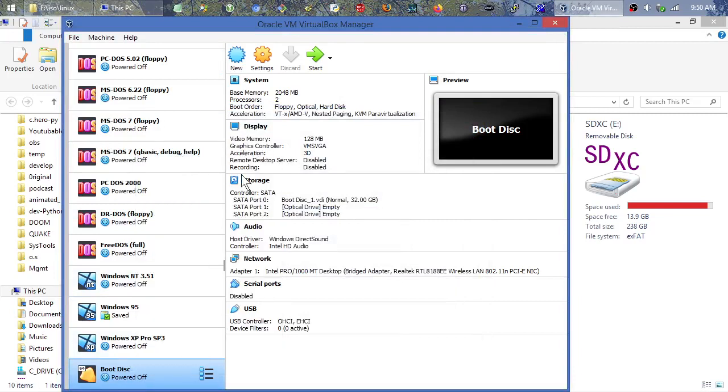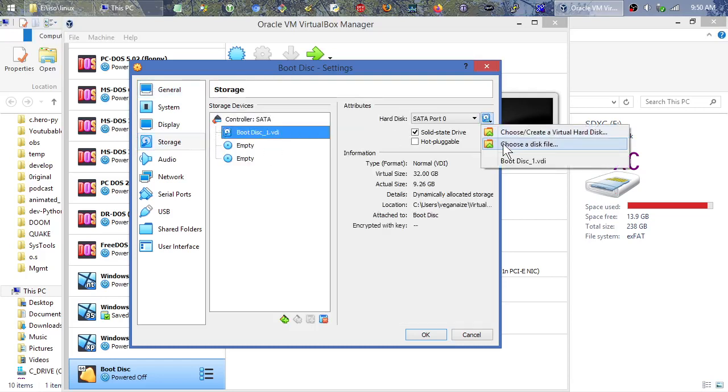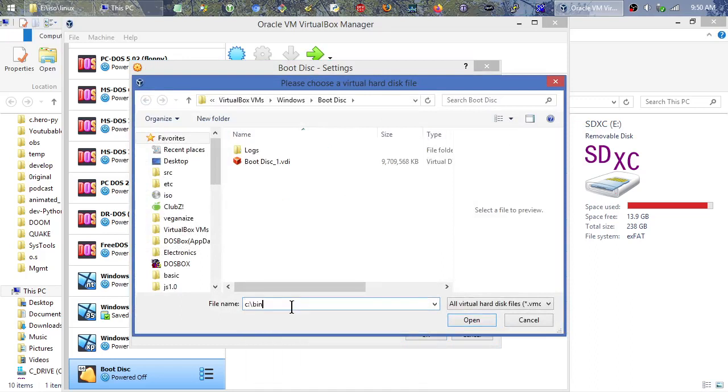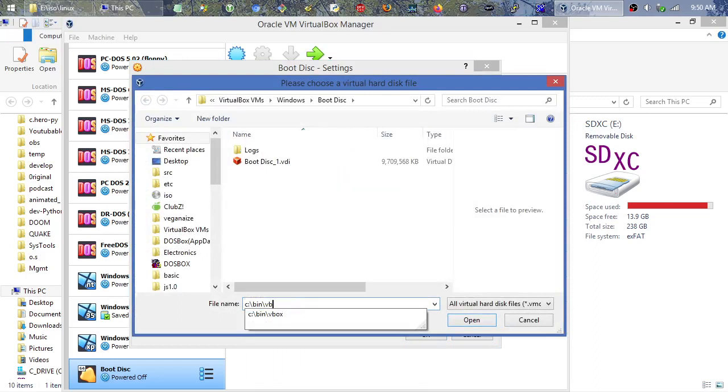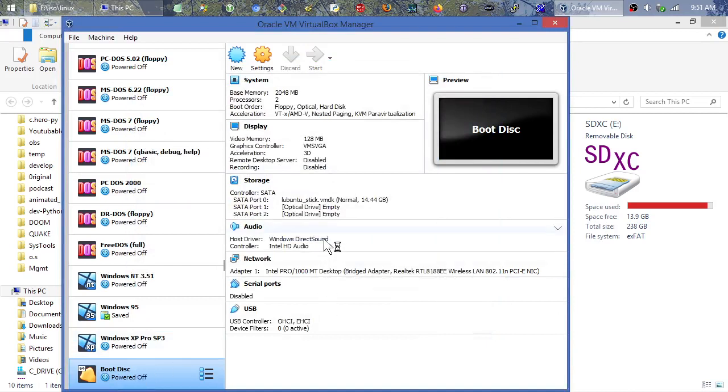Now if I try and set it up again, it seems to work — no exclamation point. Whatever song and dance you have to do to get that done — normally you have to run VirtualBox as administrator. If I try to double-click to boot it, it might say 'permission denied' with a little error box. Then what we'll have to do is run it as administrator. Go to Properties > Compatibility and check 'Run this program as an administrator.'